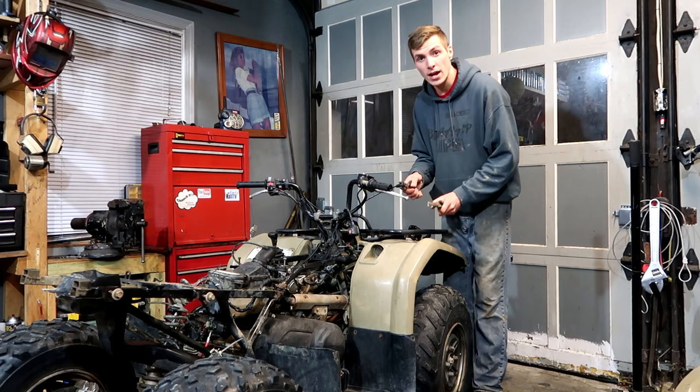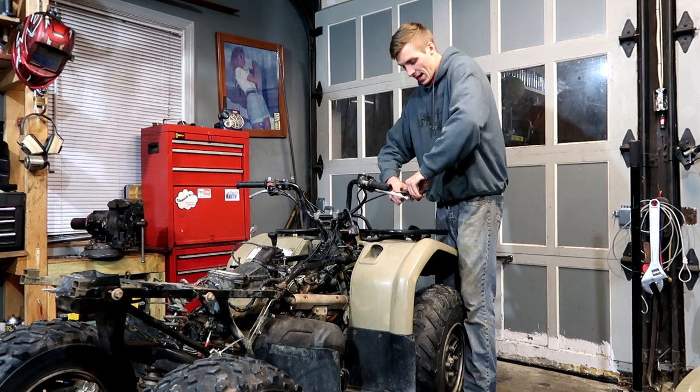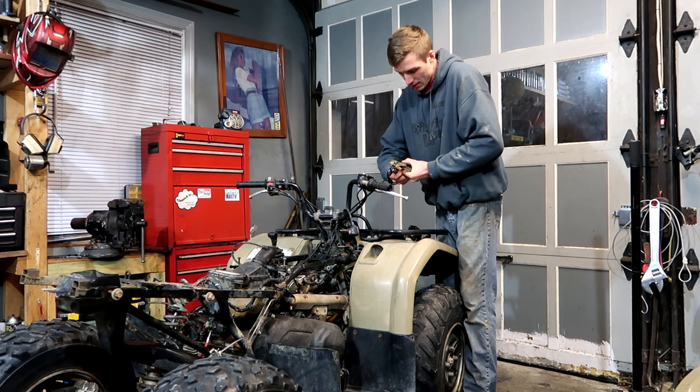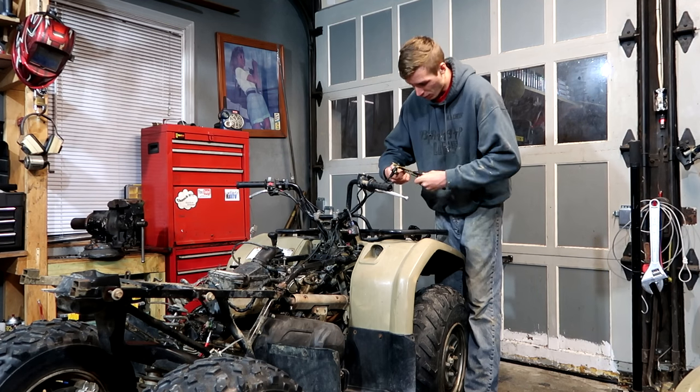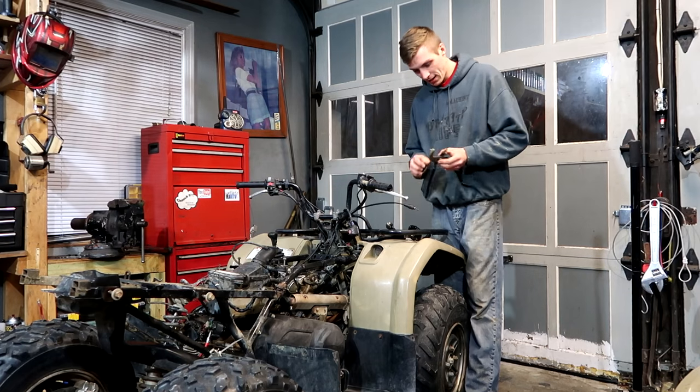The reason why I jumped from the frame to this is because I remembered that I gave my welding bottle to my buddy so that he would refill it for me. Sounds like a good friend to me. These channel locks, on the other hand, aren't that good.